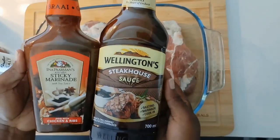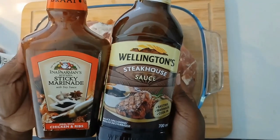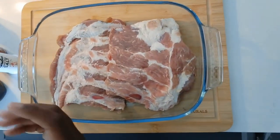Hi guys, so today we're just going to go straight into it. I'm making nice sticky barbecue ribs — it's pork ribs — and then I'm going to have them with mashed potatoes.